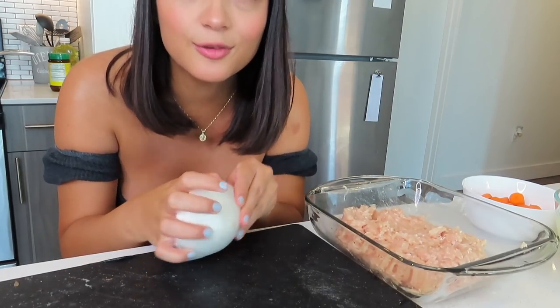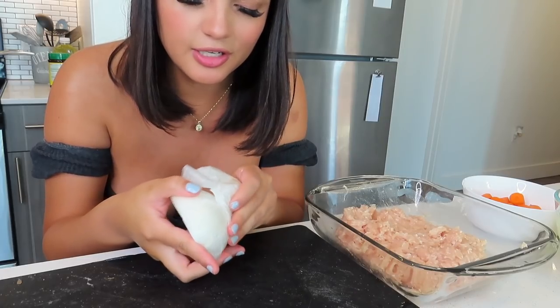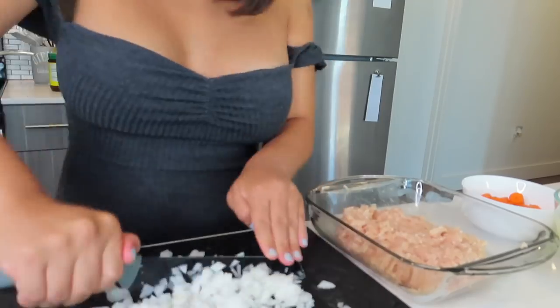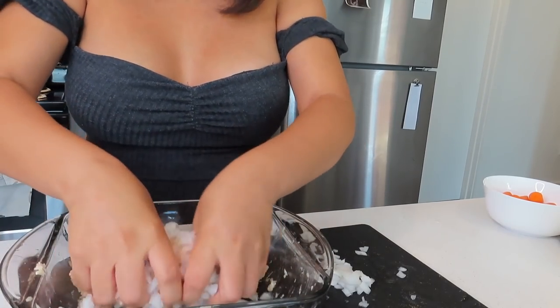You put diced onion in there — that's one of the most important parts of these meatballs; it gives them so much flavor. You can also add garlic. There we go — the effects of cutting onion, holy moly, that was rough! Now we're going to make the meatballs for the soup — the albondigas, if you will.